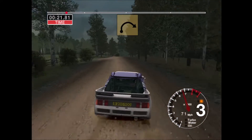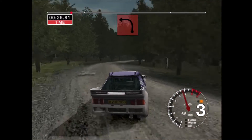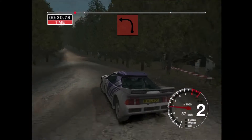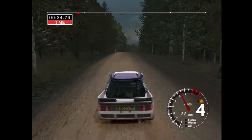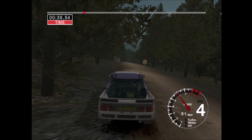30, very long 4 right, tightens. Into turn, 3 left, 70. 6 left into jump, 30. 30, 6 right and jump, 30. 6 crest and long 6 left, 50.